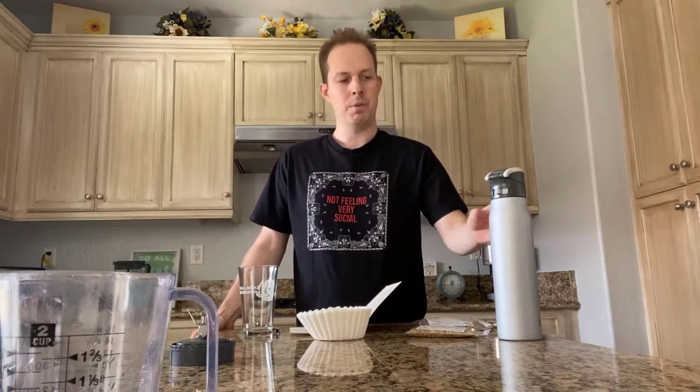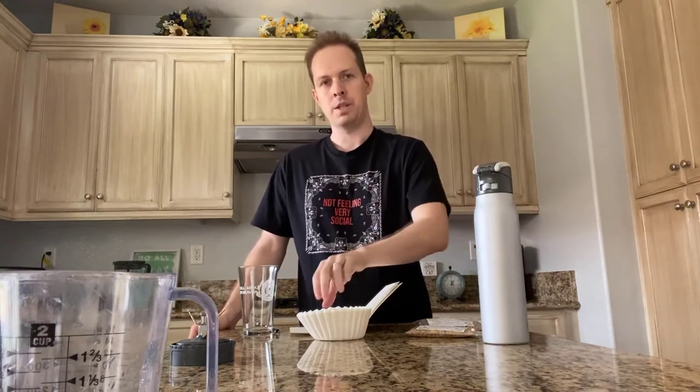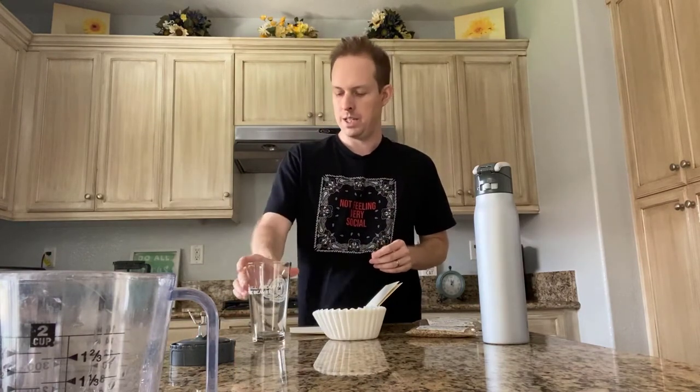You're only going to need some basic things that you probably have around your house in order to do this. One of them is getting yourself an insulated container. You're probably going to want some coffee filters, a glass for the liquid to go in so that you can taste it, and a thermometer so that you can test the temperature of the water you're putting in.